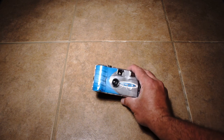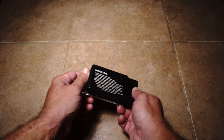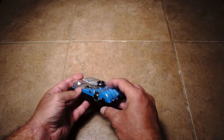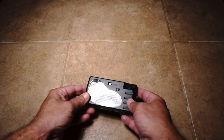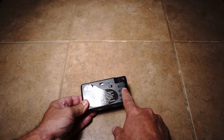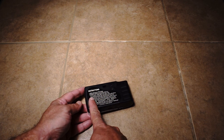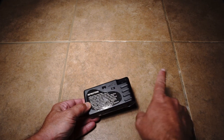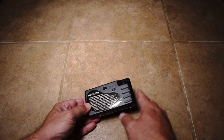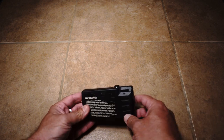Today we're going to talk about how to reload a one-time use camera. Here is one of those disposable cameras. Essentially, there's a roll of film on one side and it's wound all the way out into another little cartridge on the other side. As you take pictures, you wind it and it loads back into the 35 millimeter canister.